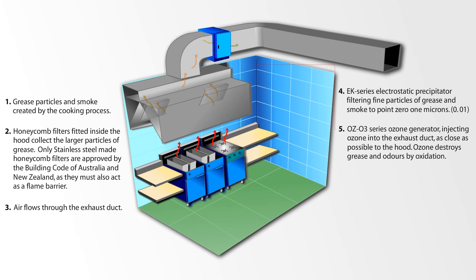The OZO3 Series Ozone Generator injects ozone into the exhaust duct as close as possible to the hood. Ozone destroys grease and odours by oxidation.